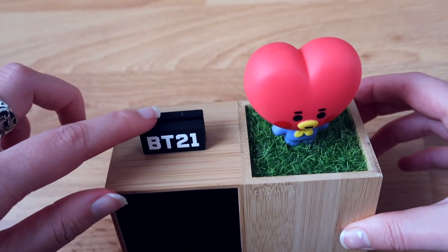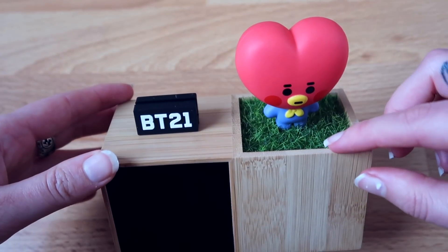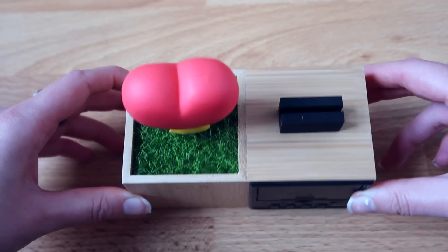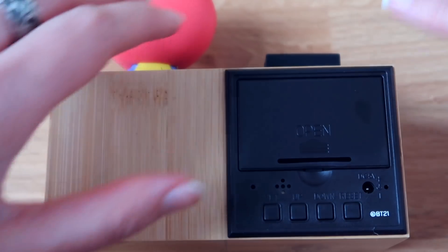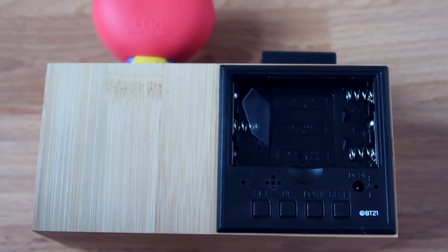It says BT21 here, and we have Tata standing in the grass. Here's my hand in comparison so you can see the size. This is what the top looks like, and on the back it says 'open' — so that's the battery compartment.